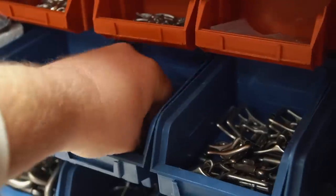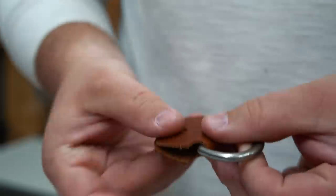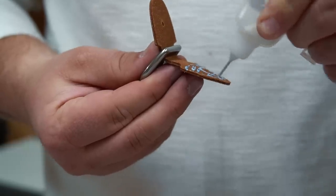I'm using some 1 inch nickel matte d-rings. In fact all the hardware on this bag will be matching in nickel matte finish that I got from buckleguy.com.